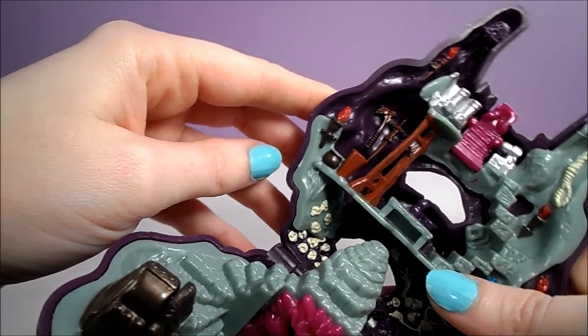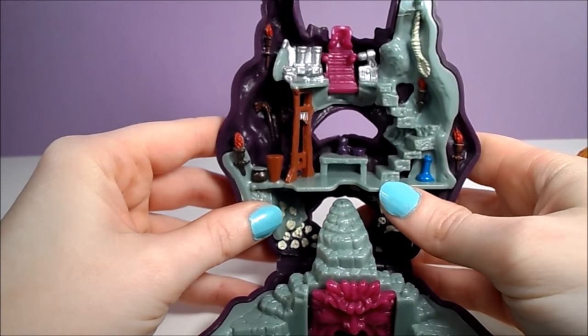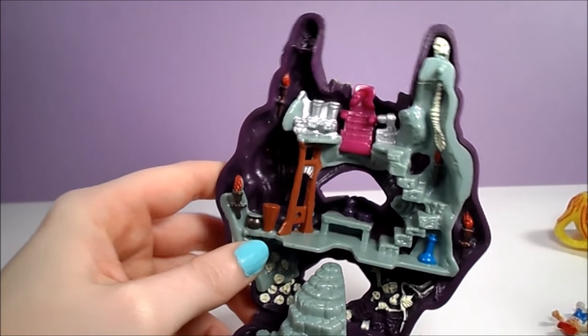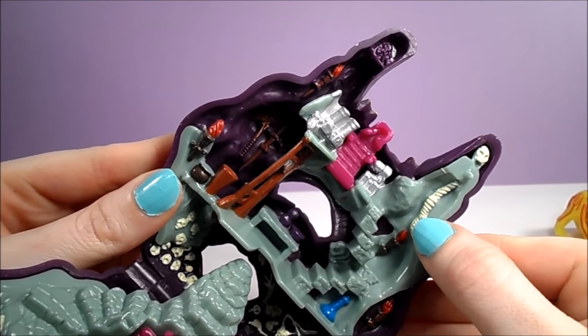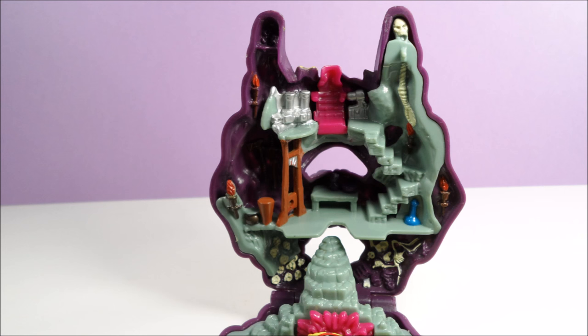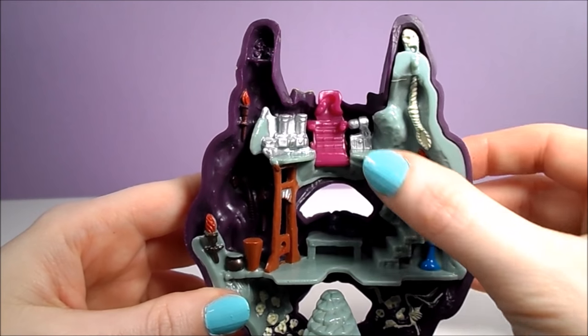Behind the guillotine is a sword and an axe. There are stairs leading up from the middle floor to the uppermost floor, which is decorated with a noose. There's a little peg above the noose, so my set may be missing another piece. I'm not sure what the rest of the decorations are on this top floor.